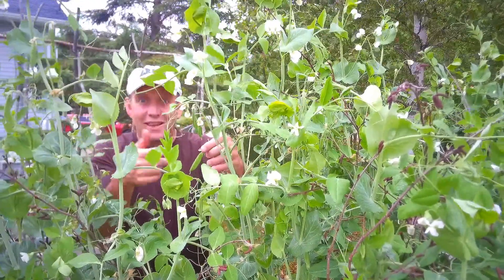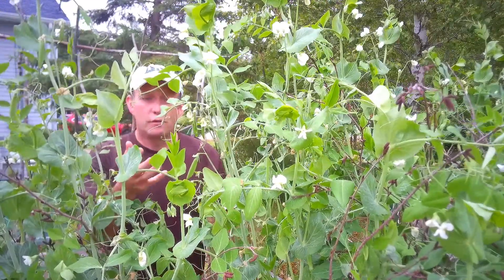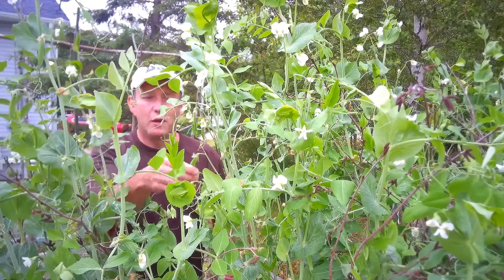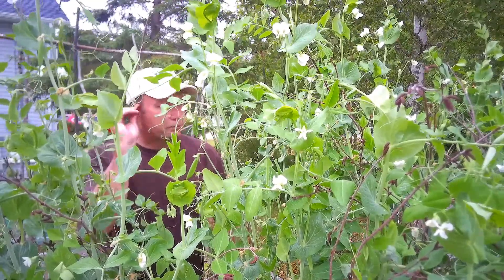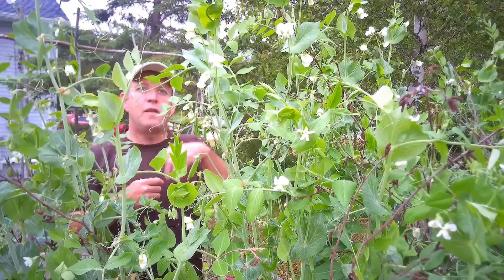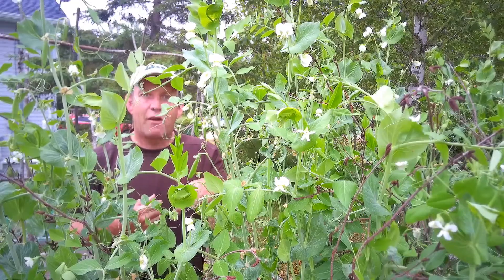Last but not least, keep picking. You want to keep picking the pods at whatever stage you want them, whether they're full peas or nice young pea pods like this. Keep regularly picking them and that will keep them flowering and producing more, and keep them flowering and producing more.